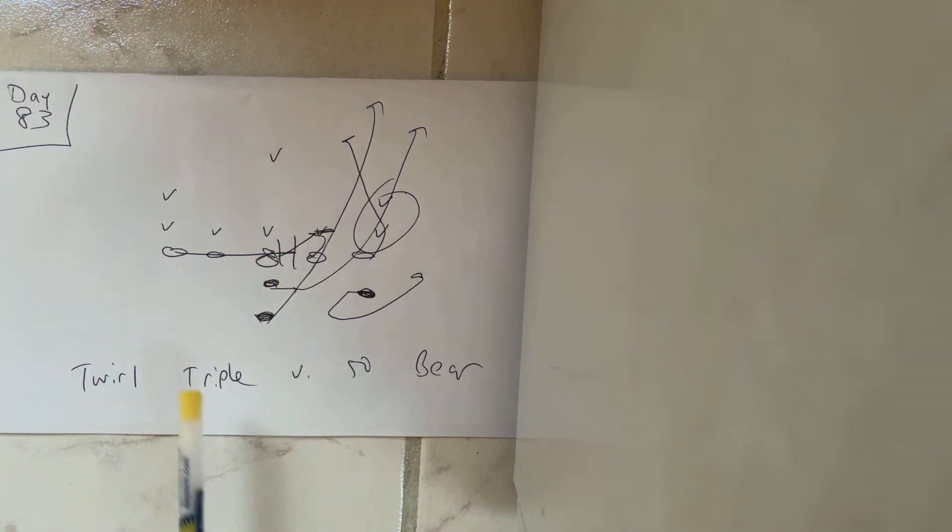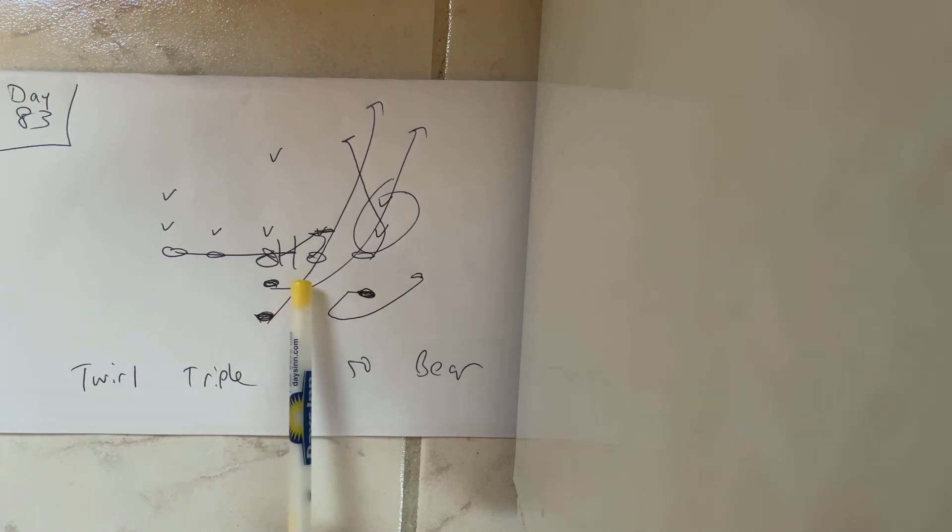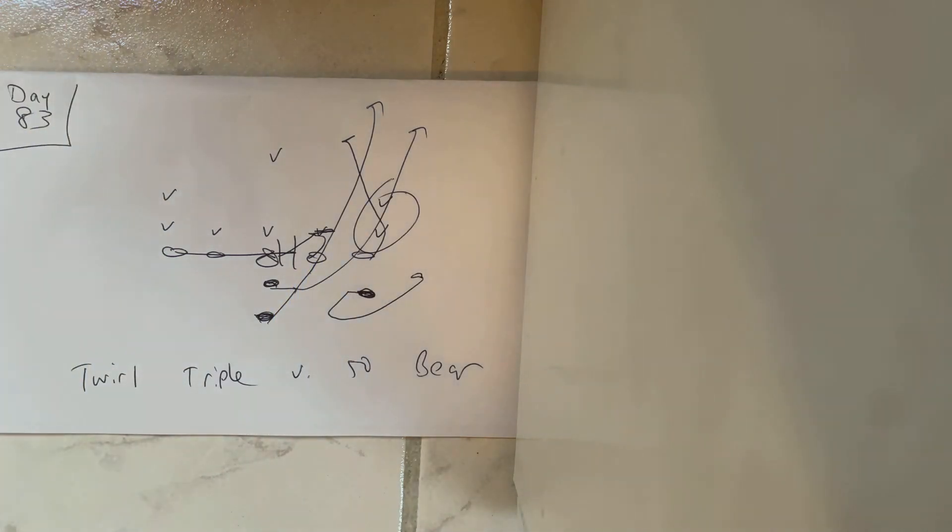The quarterback's going to take the snap, jump in the play-side eight gap, and point the ball. The B-back's going to run through the ball, break off the guard's right hip, and get vertical and score unless one or two can cancel the B.